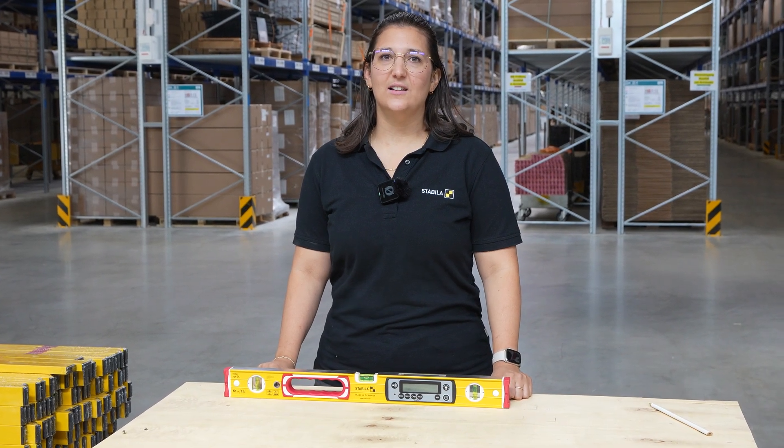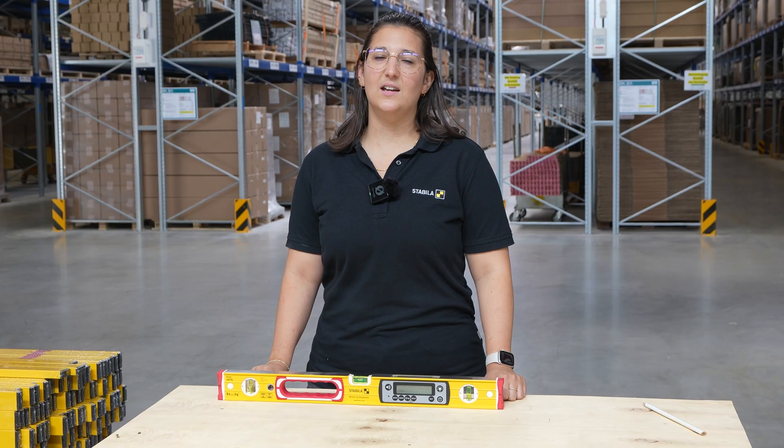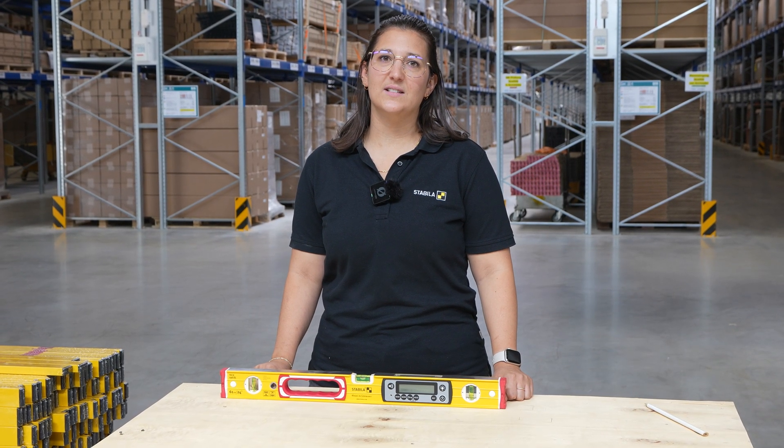Hi, I'm Selina and today I'll explain how to check the electronics module of a TEC196DL. You can also use this video for all our other electronic spirit levels.